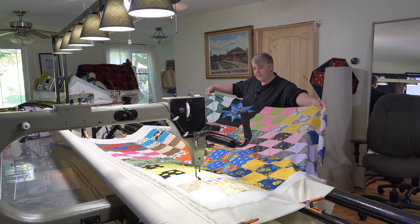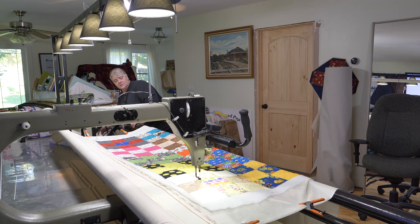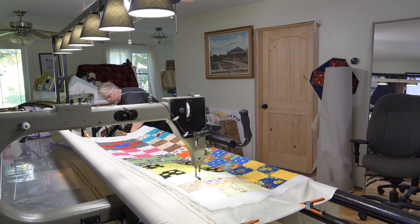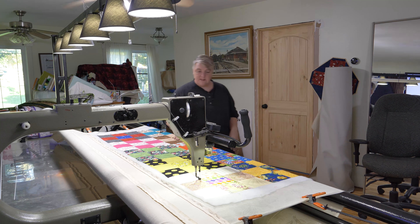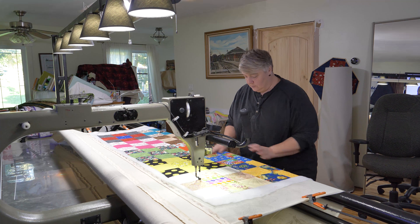This one, and I think the next two, we're going to give to a local hospice here. I have a nice creamy tan background with a nice backing with a nice texture to it — it's got some flowers and some leaves and stuff like that. To me it's very gender neutral, and I think they're all kind of very gender neutral.